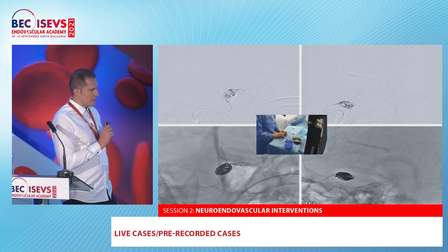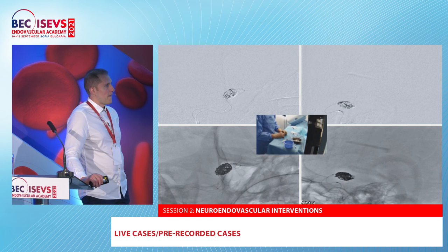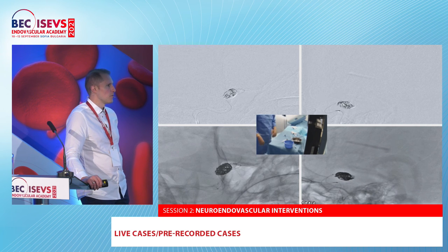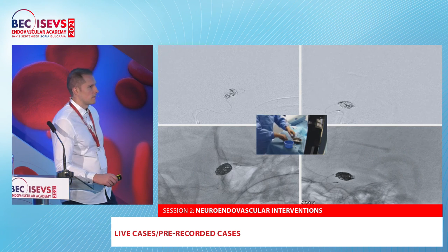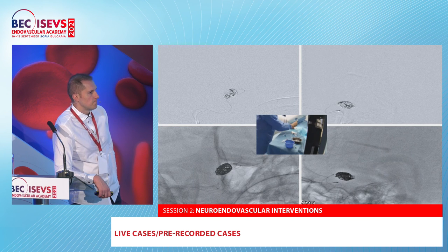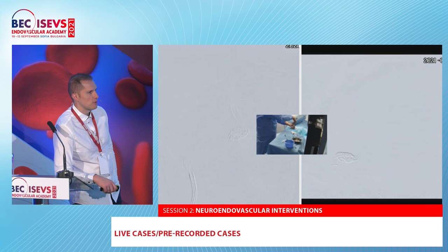We did have one complication with the device I have to share: one Nautios didn't detach at the end — it was not possible to detach and we had to remove it. We were very scared about movement of the coils, but maybe we were lucky. Is it possible to mechanically force detachment by turning it repeatedly? We tried several times and tried tips and tricks from the engineers — it was not possible.